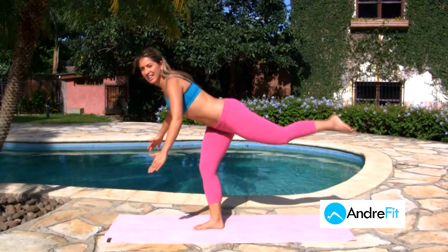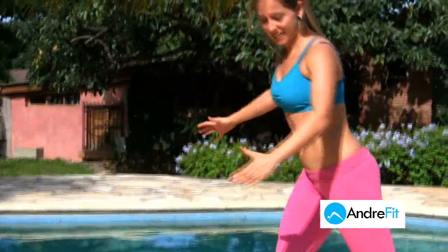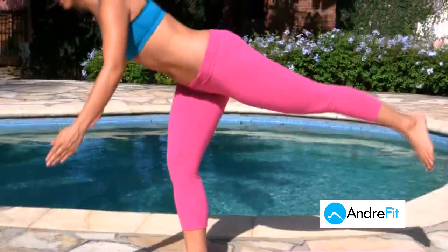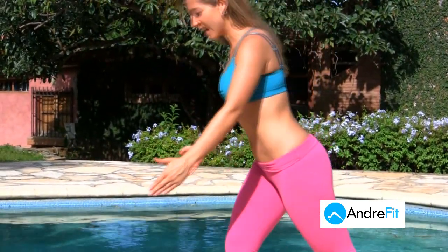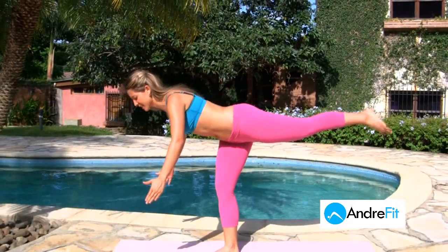It's easy to start losing toned muscle on our legs, and sometimes it's just a weak area for many women. Inhale. So leg lifts are always a must.